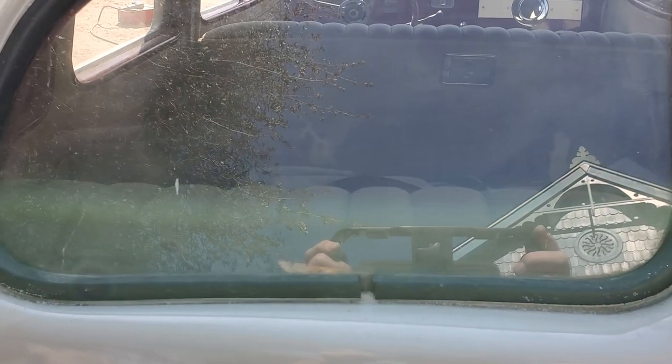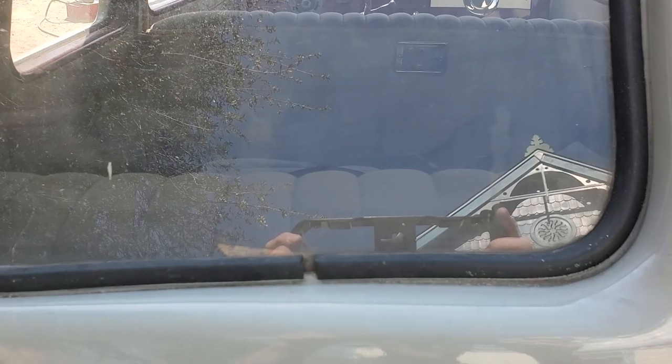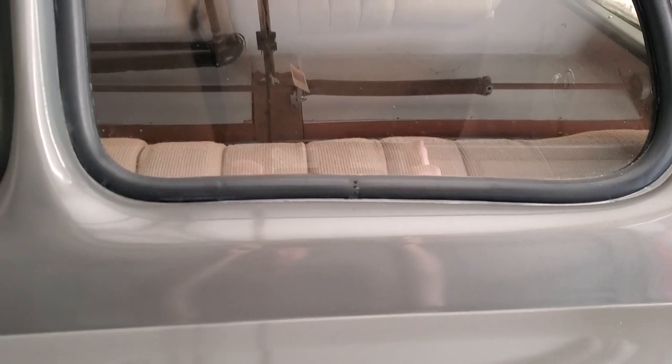At the back of the car, we're looking at the rubber on the rear windows — it's going to have to be replaced. It should be a one-piece ring, but you can see these are cut. Here is the correct one-piece rear window rubber.